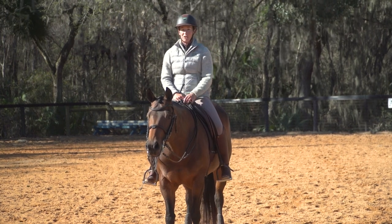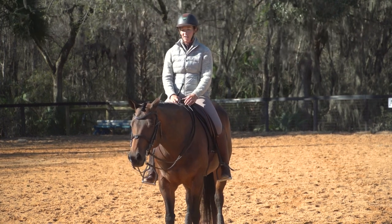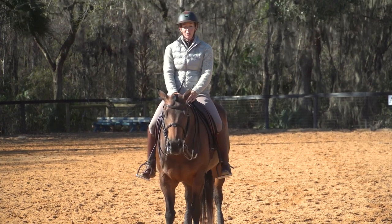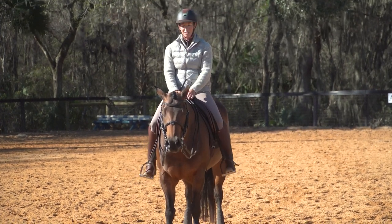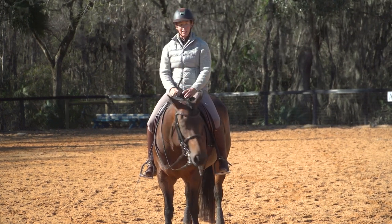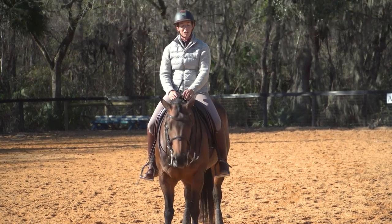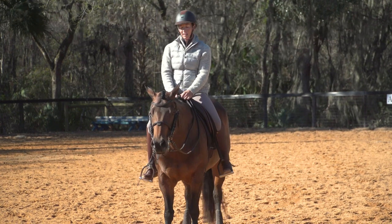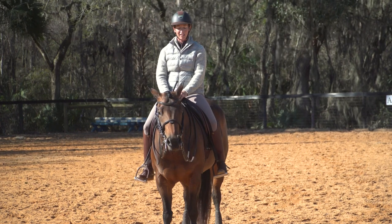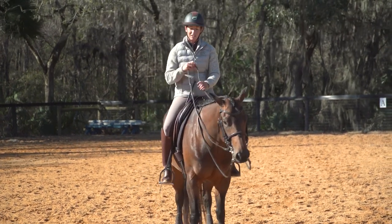Later we're going to show you how you can take these skills out into the field or onto an obstacle course for working equitation, or you could even go work cattle with a horse like this. There's so much you can do — they're so adjustable and balanced and ready to go. That's why we love dressage just as a training tool: not only is it good for the horse gymnastically, but mentally, physically, spiritually — the whole thing. We'll take it out into the field next.